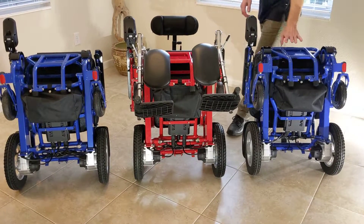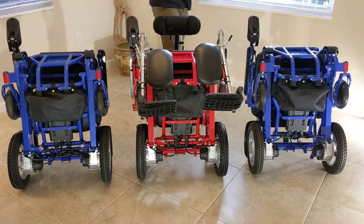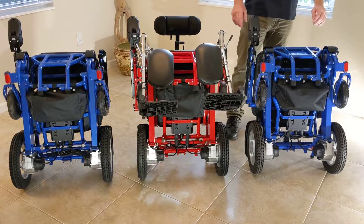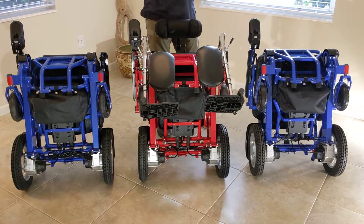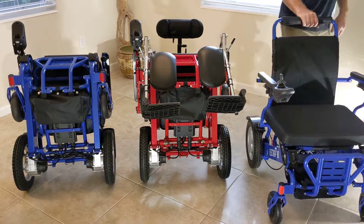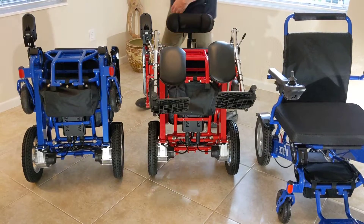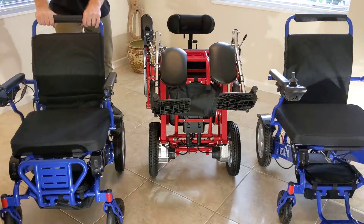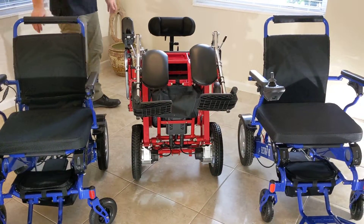Before I unfold these chairs, each of these chairs weighs approximately 50 pounds without the batteries, 58 pounds with the batteries. Each of these chairs is FDA approved to hold up to 400 pounds. Each of these chairs has the same folding and unfolding mechanism. We'll take care of the Electra 7 from the factory first.